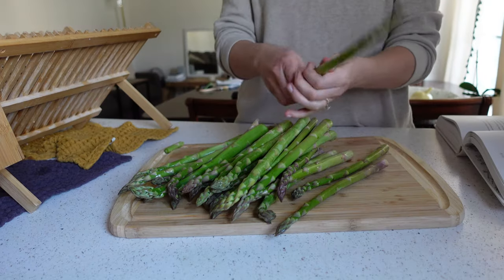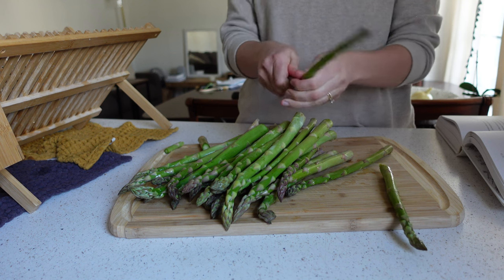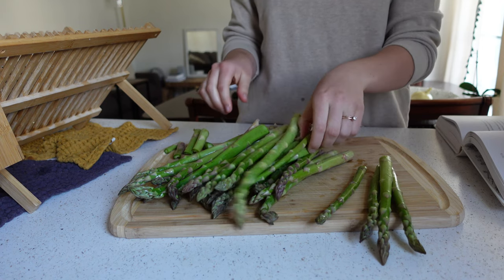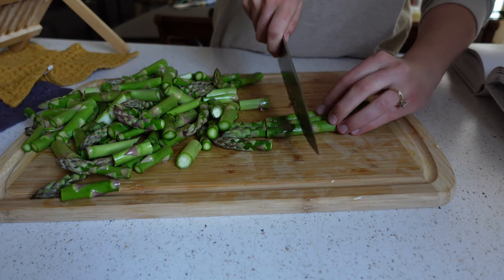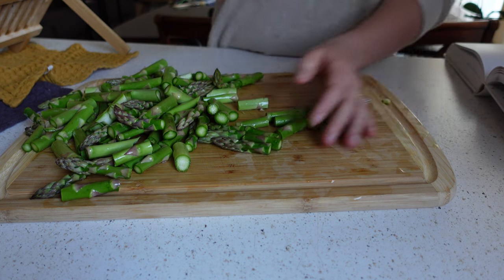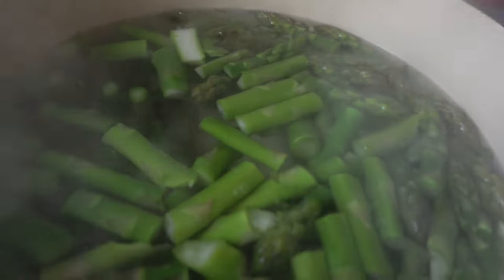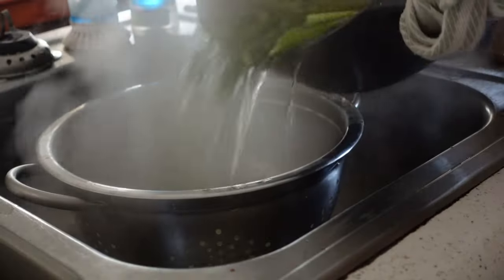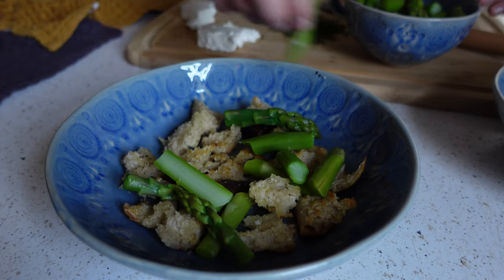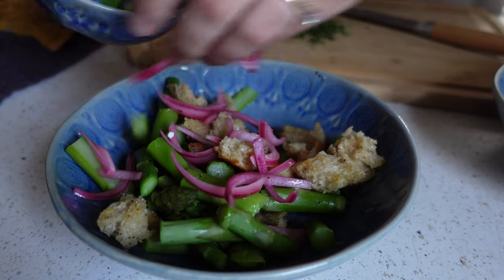While the croutons are baking, take the bottoms off the asparagus — put your fingers down pretty low and snap where it naturally wants to break. Then slice the asparagus into small pieces, drop them into boiling water to blanch for about four to five minutes, and drain.